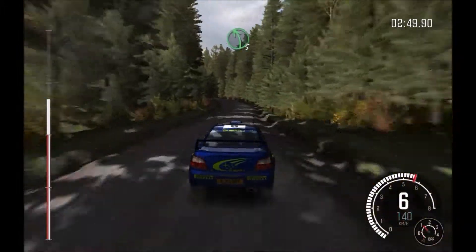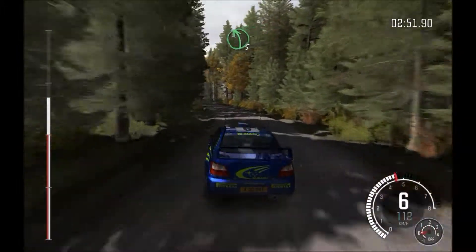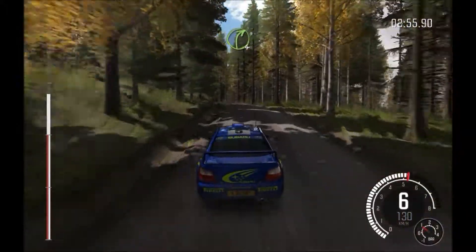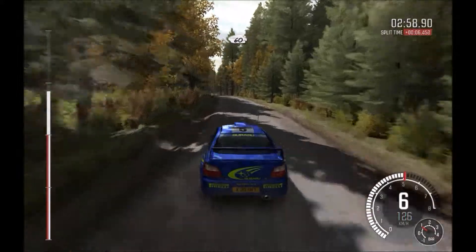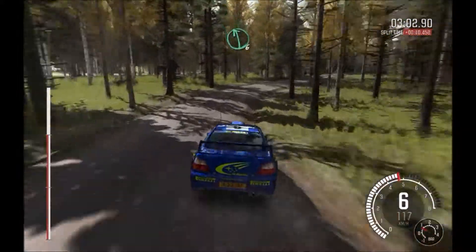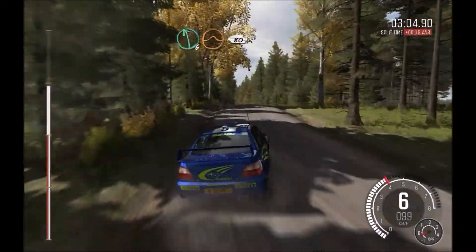And times 5, over crest. And opens middle over crest. Into right 4, long, don't cut. And crest, 60 crest, and middle over crest. Into middle over crest jump. Into left 6, half along, over crest jump maybe, 80.